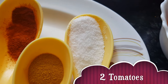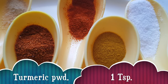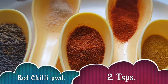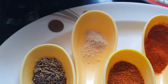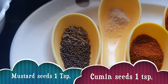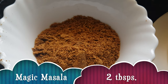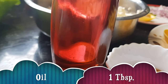Then we need salt half tablespoon, turmeric powder one teaspoon, Kashmiri red chili powder two teaspoons, red chili powder about two teaspoons, a pinch of hing or asafoetida, cumin seeds and mustard seeds one teaspoon each. And this is the magic masala we have made — we will need about two tablespoons of it. And oil about one tablespoon.